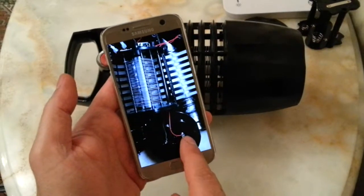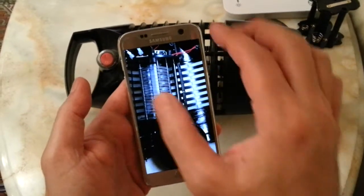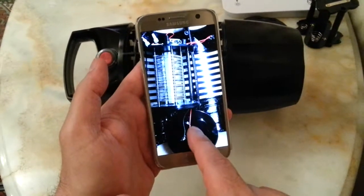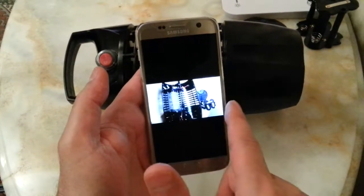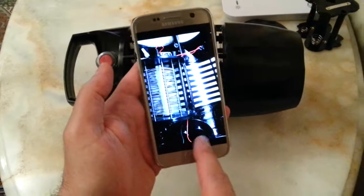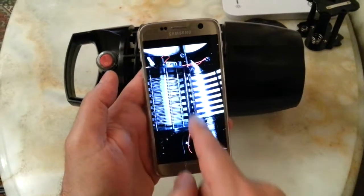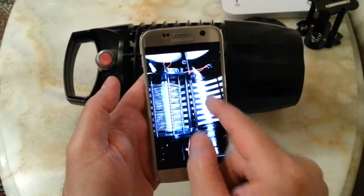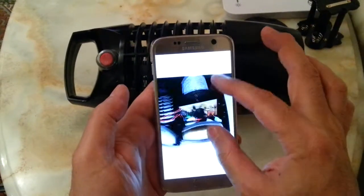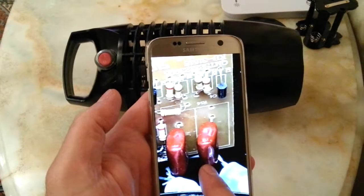This part is just the entrance of the negative and positive to the unit. This is the switch at the top, and this is where the positive and negative enter — one goes to the switch and then from the switch to the board. This is the top view of the electrical parts inside and it is well made.